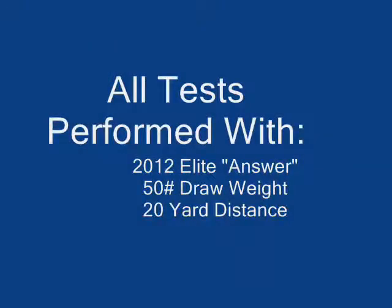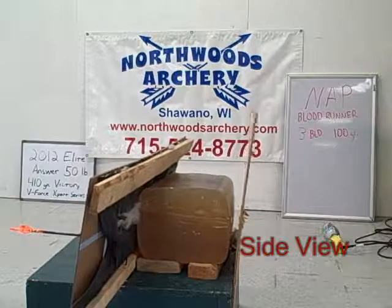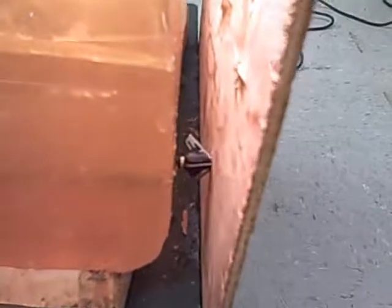This is the NAP Blood Runner 3-Blade. We can see it did not penetrate through the back of the plywood — it just bulged out a little bit right there. The blades do appear to be fully deployed at the back side. You can see a little bit of a channel there. Looking at the front, the blades did cut, but it does not look to be a full inch and a half in diameter. That cut is definitely not as big as what is on the back side.